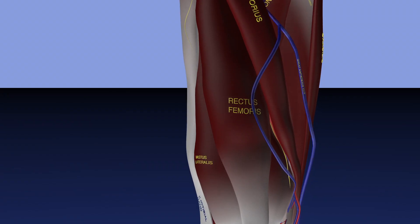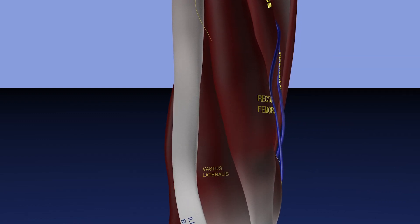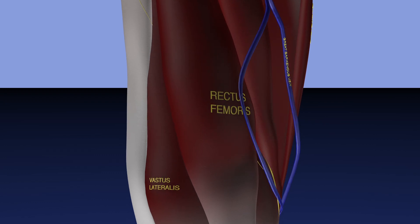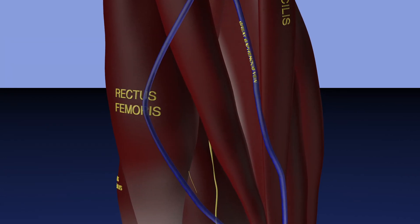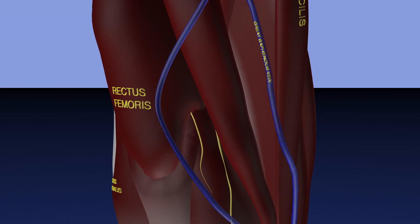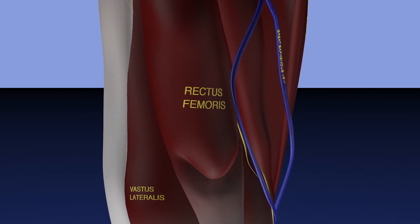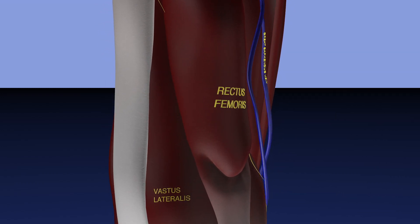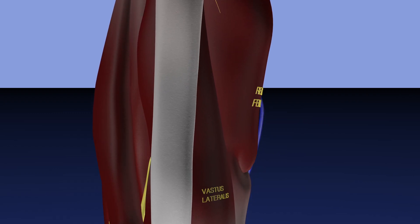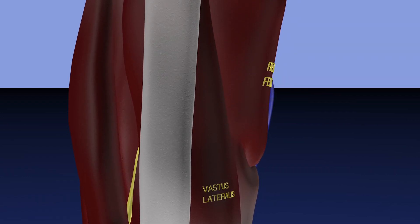Here we are looking at normal anatomy of the thigh. You can see the rectus femoris muscle, fairly smooth and flat and blending in with the other quad muscles to form the quad tendon. Here's the lateral aspect. Now we're zooming in and rotating medially. You can see the sartorius muscle going across the thigh. Here we have this injury where the rectus femoris muscle is basically torn at the musculotendinous junction. There is some hematoma and fluid filling that gap, which you cannot see in the model. You can see approximately how the muscle is somewhat balled up and globular in appearance, secondary to being contracted from this tear.